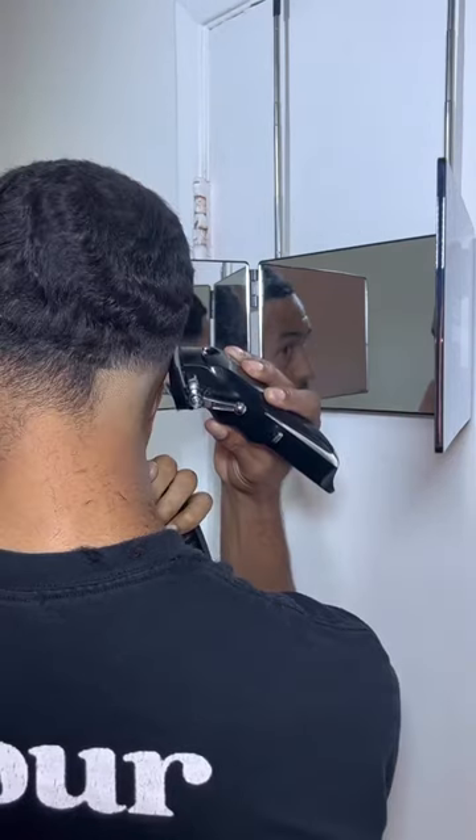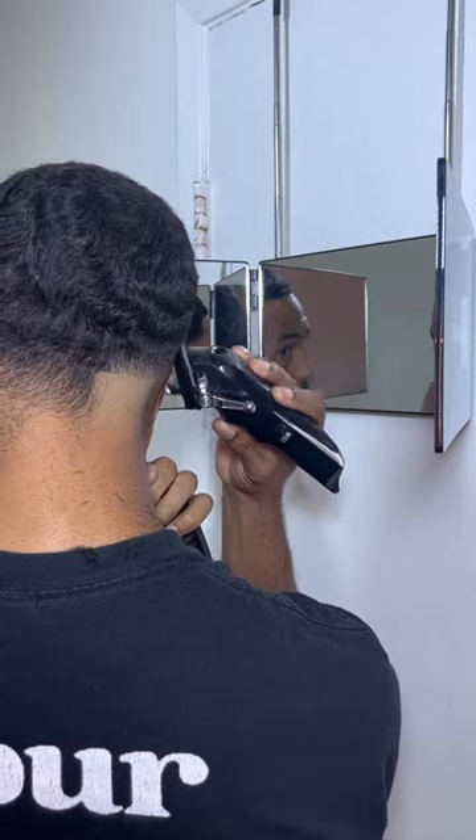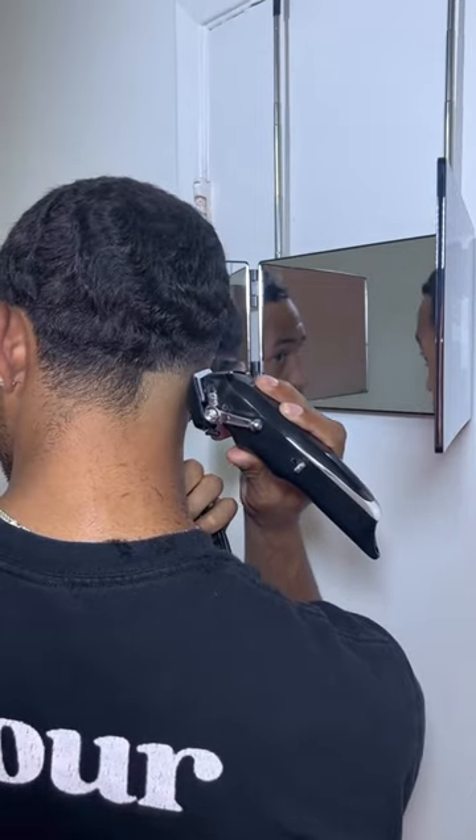Now I'm going to finish off this cut, take it down to my closed lever, remove that guideline, and this should ultimately finish up my haircut.